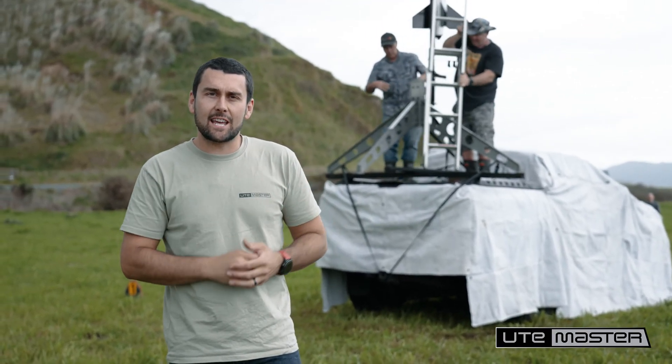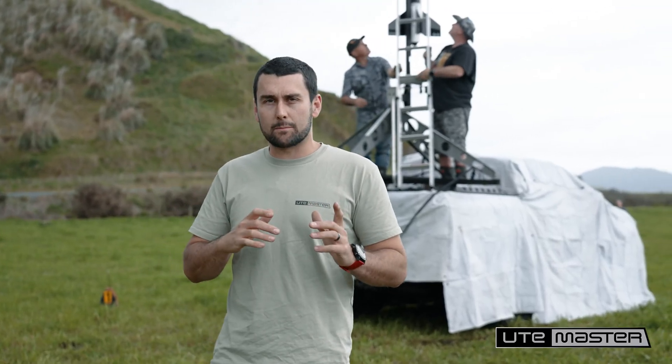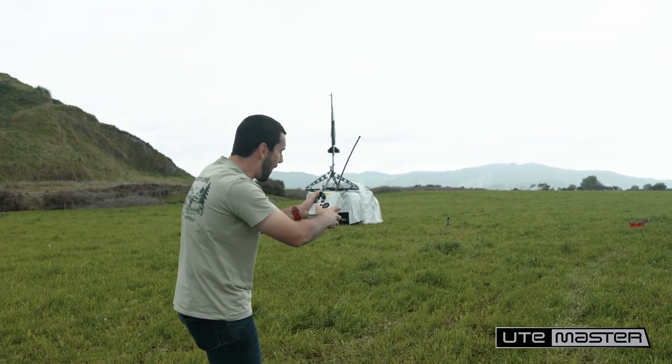Let's launch this thing and see how the Ute Master load lid stands up to my test. Five, four, three, two, one.